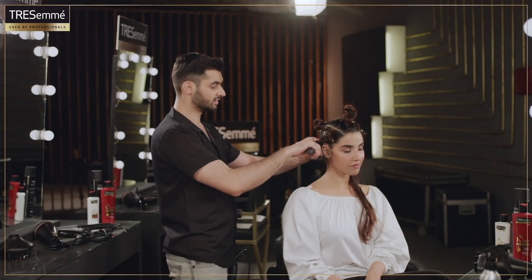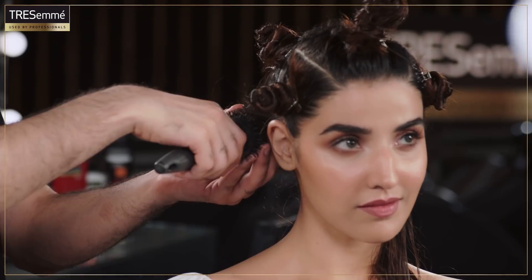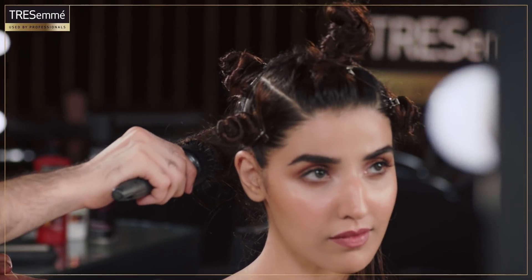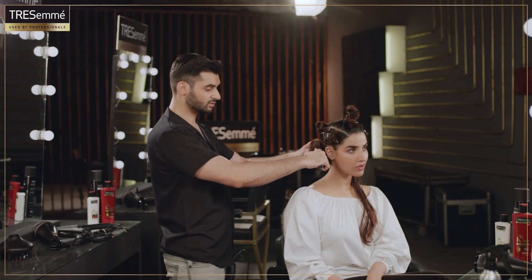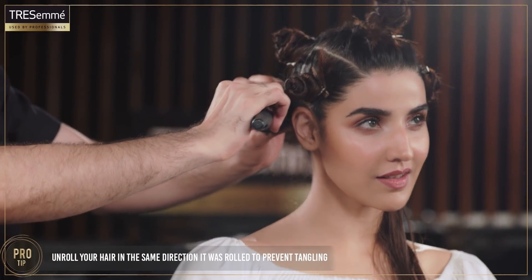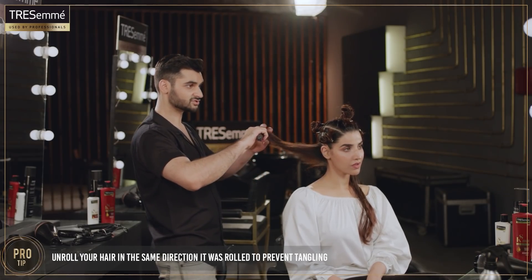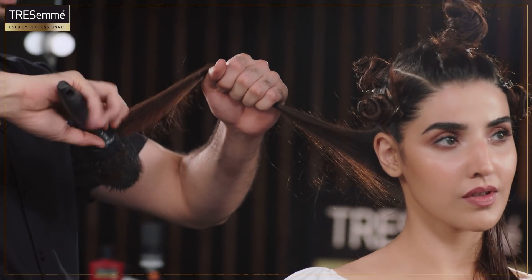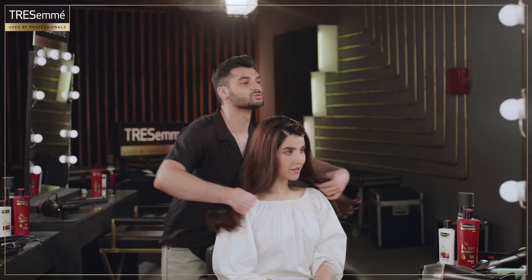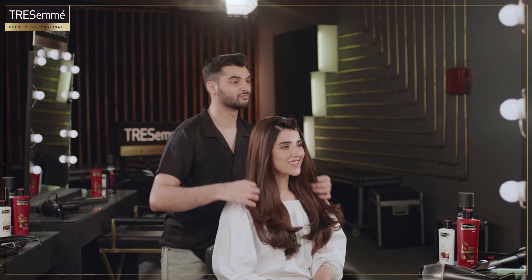I will give you one more tip right now. Why do you think when you roll your brush with your blow dryer and when you open it back, it gets wet? Because if you open it like that, your hair is still wet. So when you roll your brush, you roll it back in the same direction. That way it won't hurt. You see how nice and voluminous your hair looks? And very, very clean.